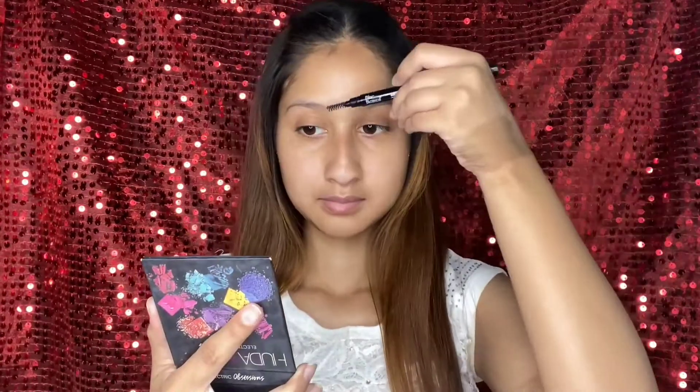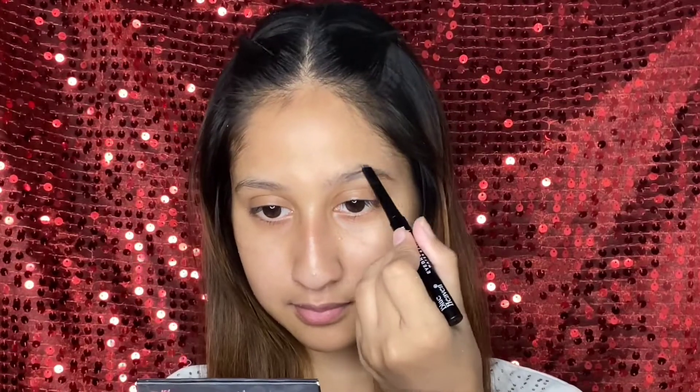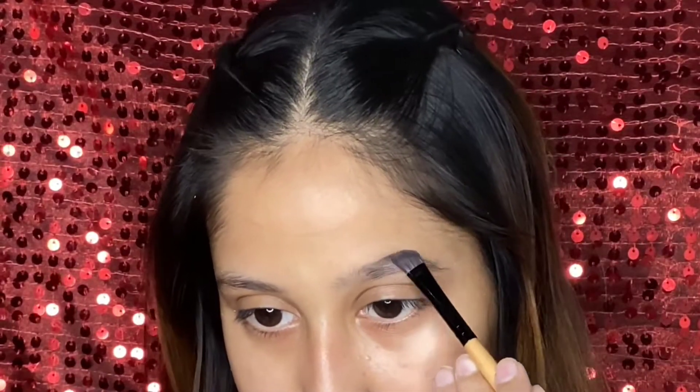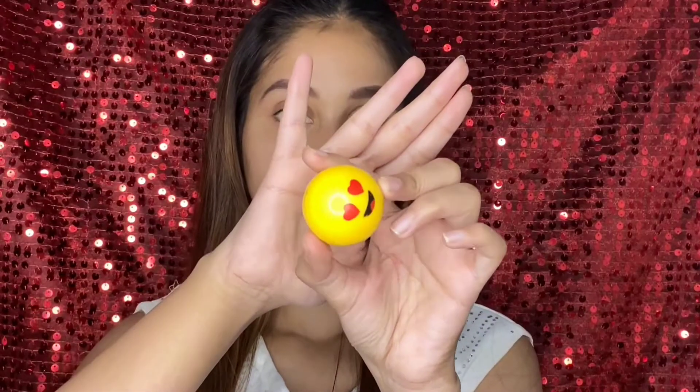Then we will fill our eyebrows. First I will use cream products, then I will add some powder products, and then I will add some eyeshadow or pomade. This way you can keep your eyebrows filled for a long time.